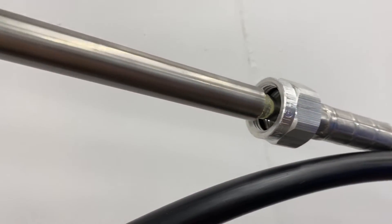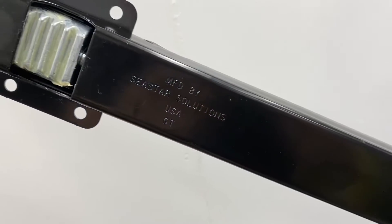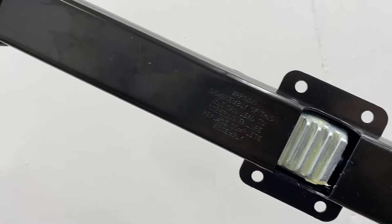Rack and pinion cables feature the same type of pin for connecting to the engine or drive, but the steering console side of the cable features a long rectangular block that attaches to the rack helm.